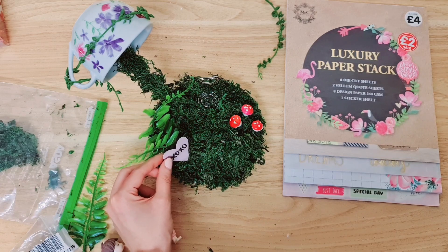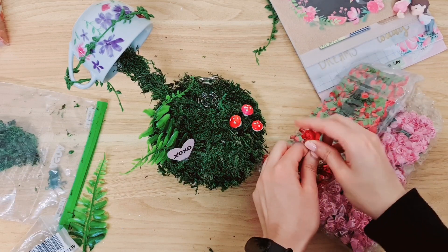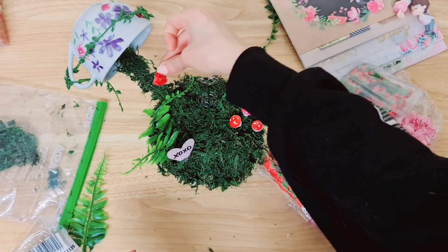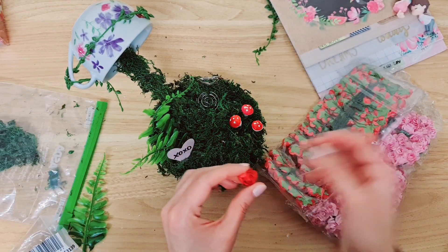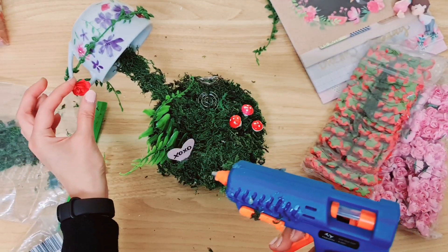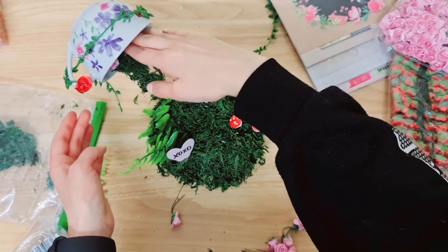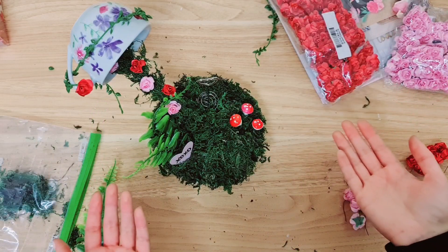I'm going to stick that down with some hot glue. Now I've got some paper flowers — they just worked out cheaper, but you can use the foam ones if you like. I'm going to take them off the wires and just stick them on here, just to break up some of this greenery. Let's add one onto the handle — I think that looks cute. I'm going to use a combination of pink and red, with some inside the cup and some coming down. Don't you just want to live here? It looks so nice.